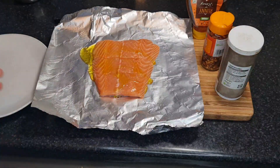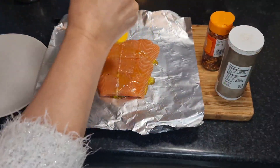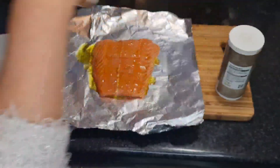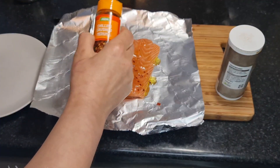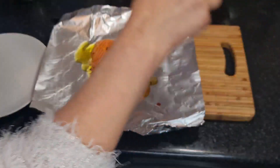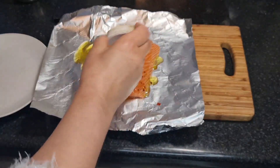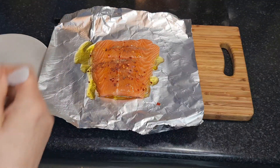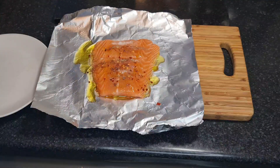It gives it that nice flavour. Then we're going to put some honey because the honey actually softens the salmon, makes it really tender. Put some honey on and some chilli flakes according to taste — about half a teaspoon. Then add some pepper, about half a teaspoon or less or more depending on your taste. Now put a tiny bit of salt.